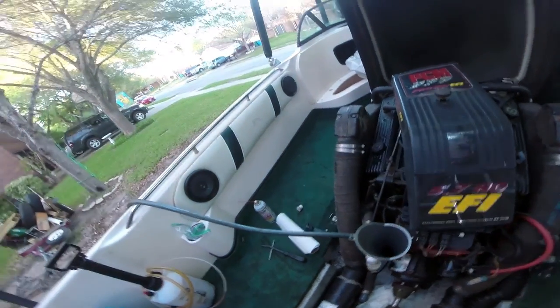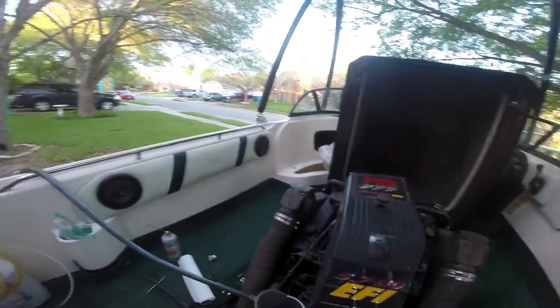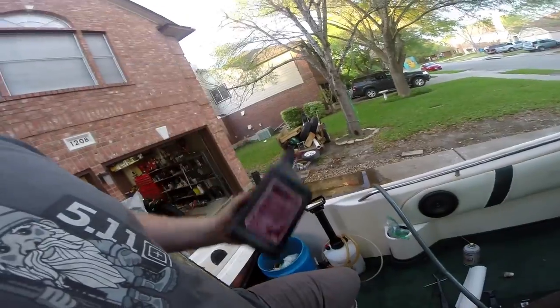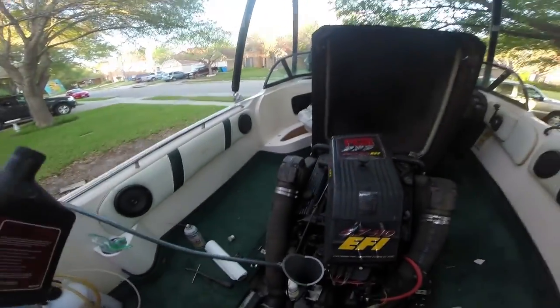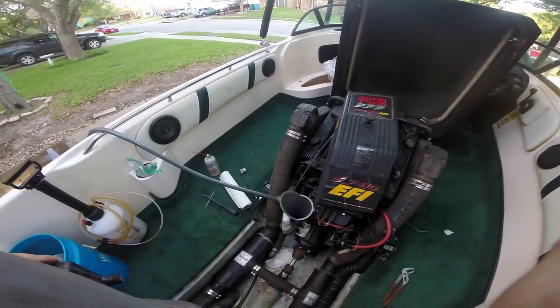It's not exactly rocket science changing transmission oil. This transmission takes two quarts — I got about a quart and a half out of it, pretty good considering I think it's got an oil cooler somewhere. I'm using this stuff left over from the truck because it's basically Dextron III fluid, which is what this transmission calls for. It calls for two quarts, so I already put one quart in and here goes number two.